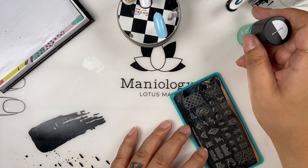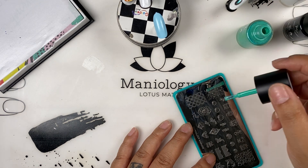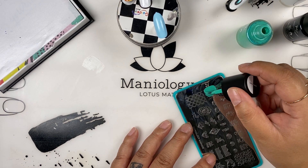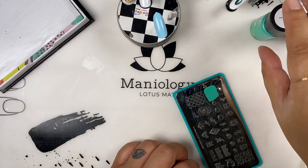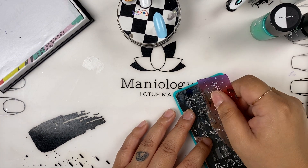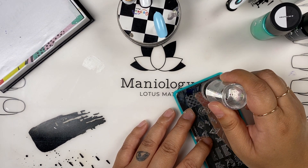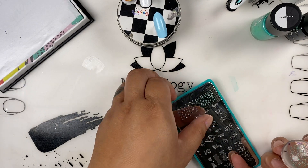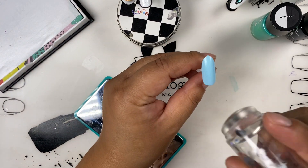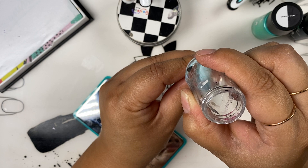We always get questions about how to clean the nail stamping plates — 100% acetone. Don't worry about the smudges you see on the plate; take a clean cotton pad with some acetone and buff all of those out. It doesn't hinder the use of your plate. Okay, there's my little star bubble pattern and I'm going to put that over as a background.